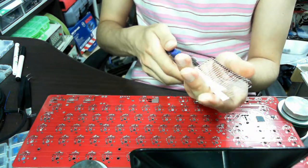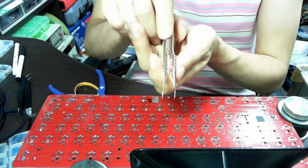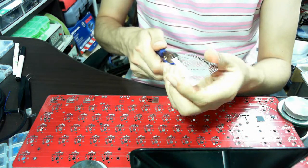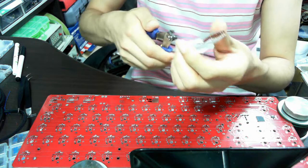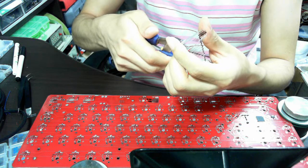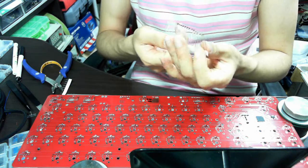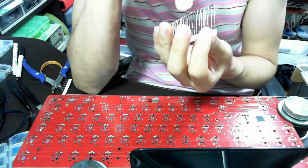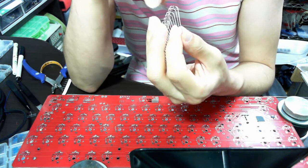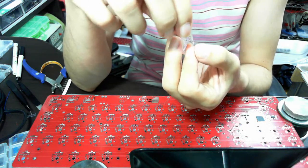You have to cut off this side, because the diodes should be inserted to the board in this direction. So let's cut off one side. The important thing here is the legs are not even in length, because this will make it easier to insert the diodes into the board.